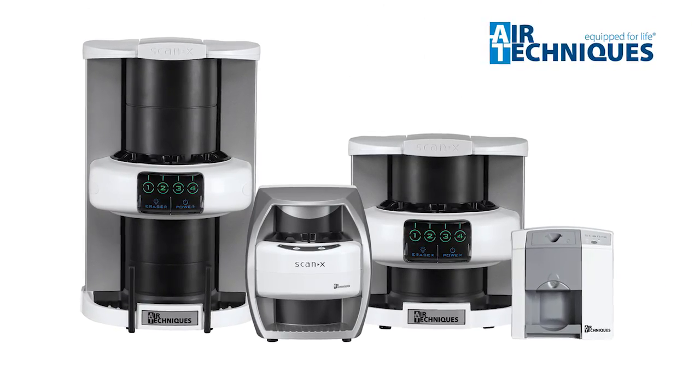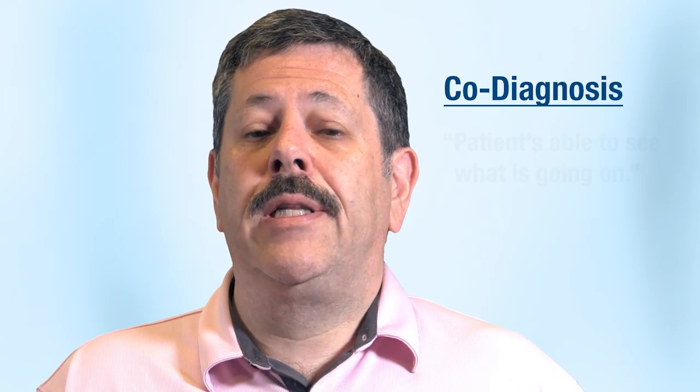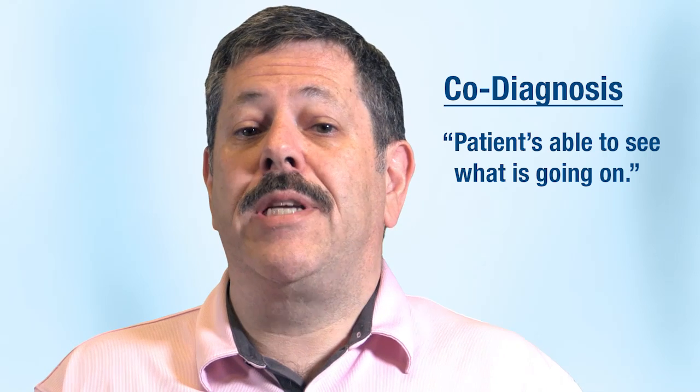The benefits for the patient with ScanX are that with digital radiography we have a co-diagnosis going on, because the image is much larger. The patient is able to see what is going on and participates better in developing those treatment plans.